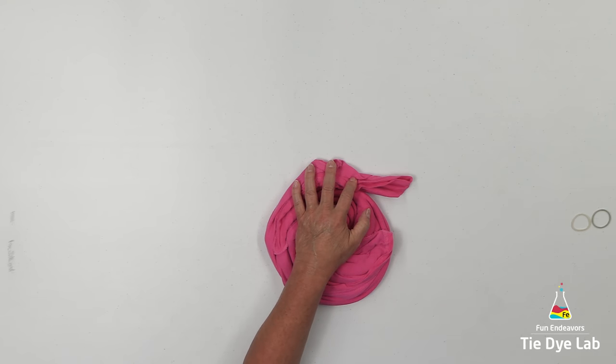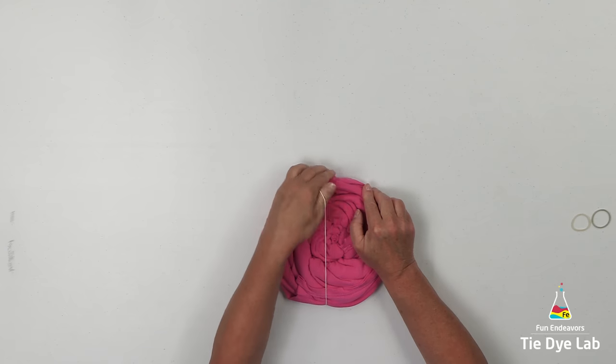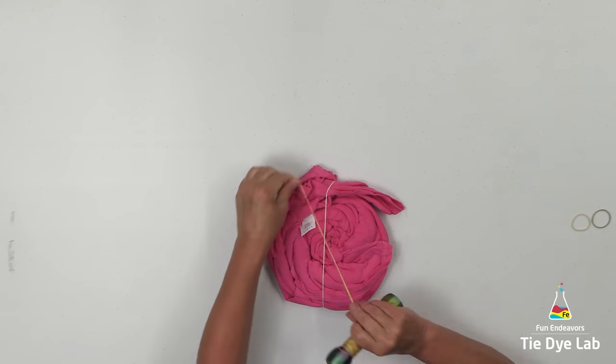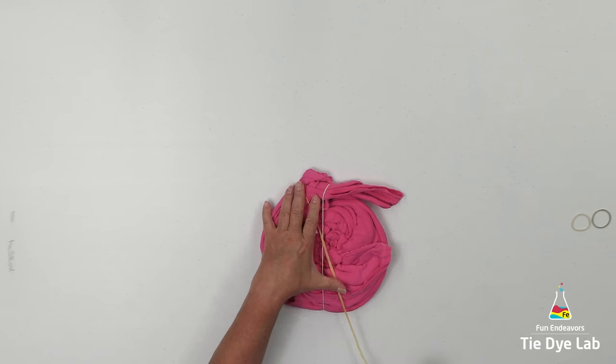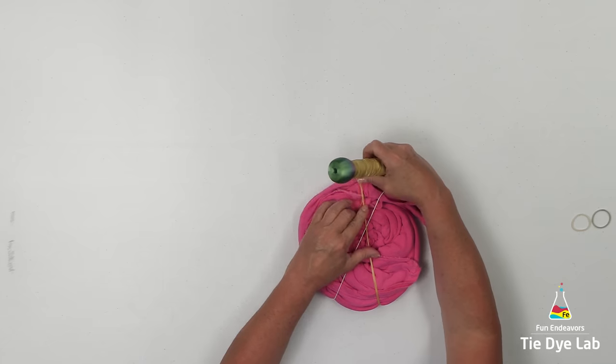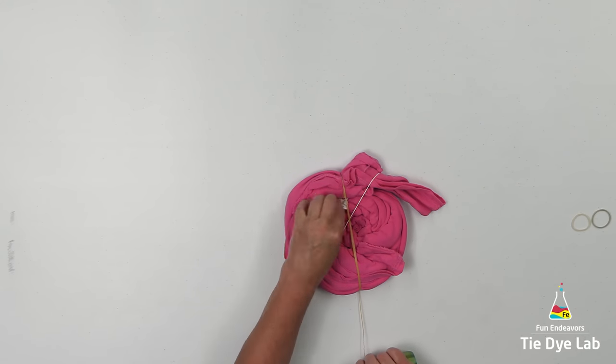Once I have the entire shirt spiraled, I'm going to put a rubber band around the shirt just to hold it in place until I can get it tied. Since I'm going to reverse dye this shirt, I'm going to try to see if I can tie it up with some sinew. Maybe if I tie it tight enough with sinew, not absolutely all of the pink will be removed from the shirt.